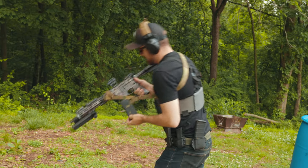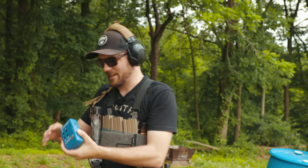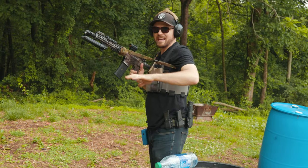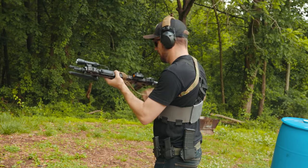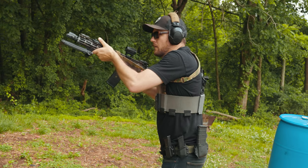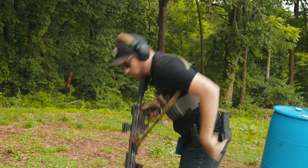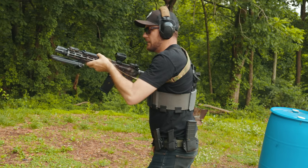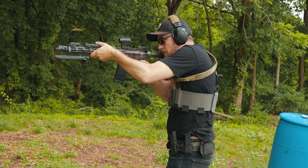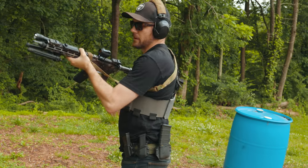That time was a 3.55. I'm not going to show you the shot timer every single time, but that was a 3.55. One thing to note: I have not shot at all today, so this is 100% cold. Next run was a 3.66. Let's do it again — 3.12.